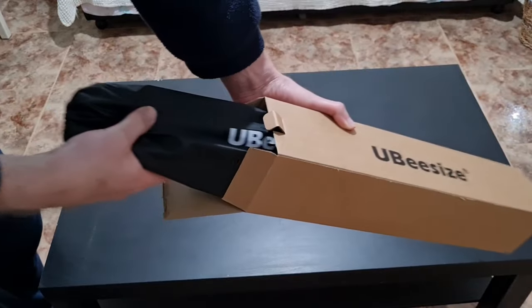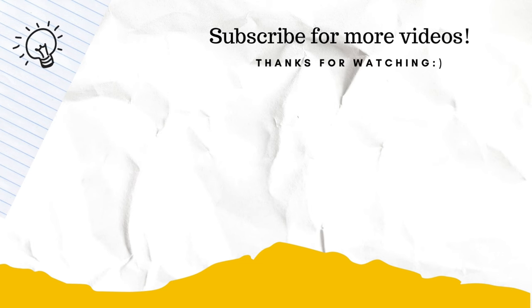Check it out — my unboxing and reviews. See you in the next video. Bye bye.